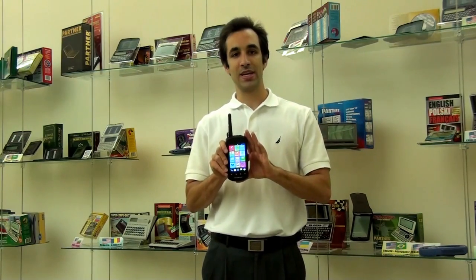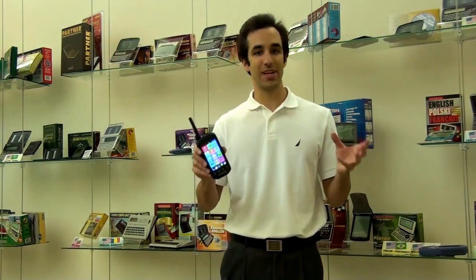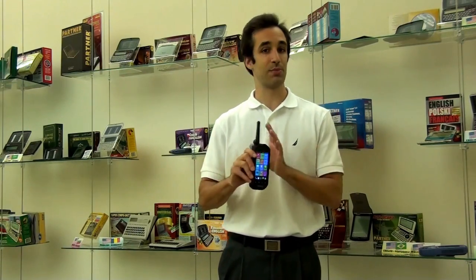On the phone side of things, the SpeechGuard can accept free incoming calls in over 160 different countries, which is completely massive. Or you can install your own GSM SIM card and just use it like a regular phone every day.